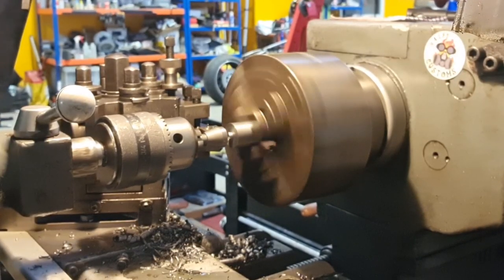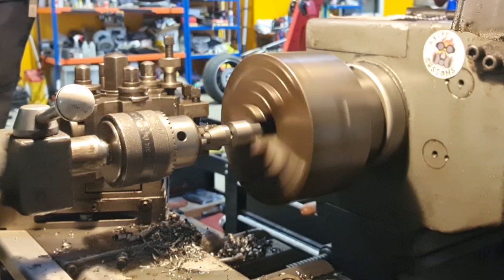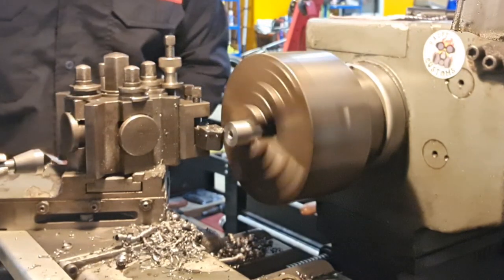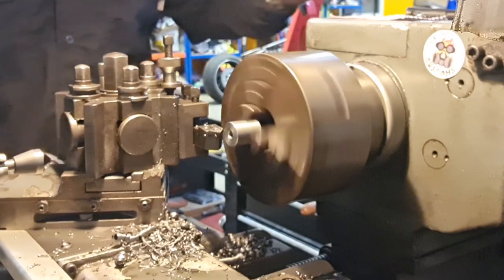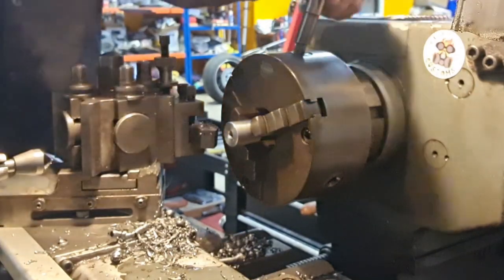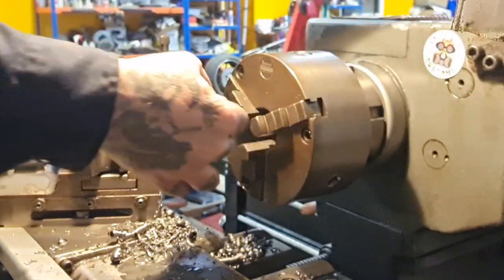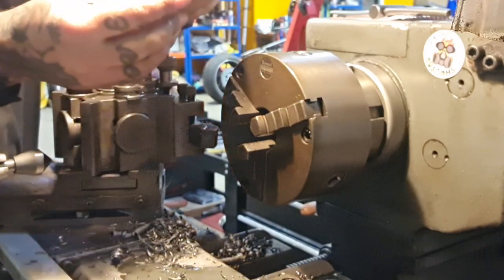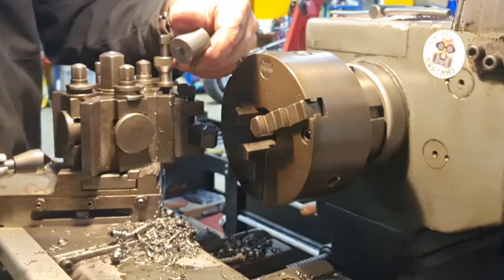Quick chamfer down the hole, quick chamfer on the edge, and that's that finished. Do the same with the other three, then get them bolted into place and welded to the frame.